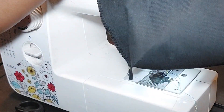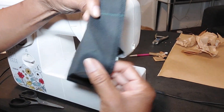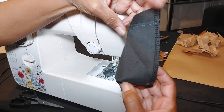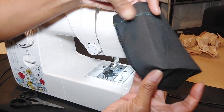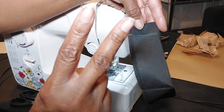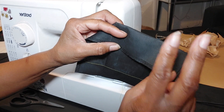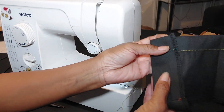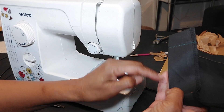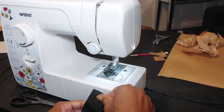Now on the right side, go ahead and fold in two inches and press. It will line up exactly with the crease that you already created for the bottom of the pocket. It's two inches in — press that in. Do the same on the left side, two inches in. Then we're going to fold the bottom up two inches as well, so you'll have a nice cargo pocket.